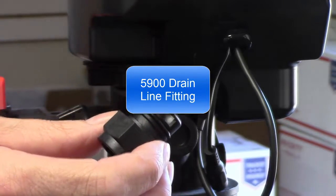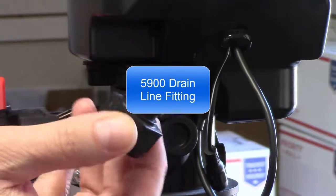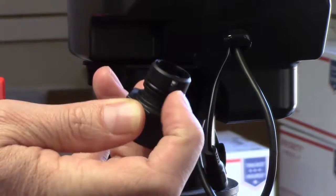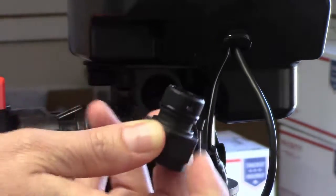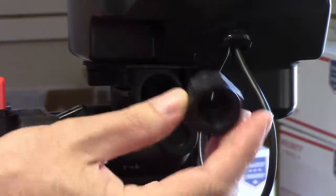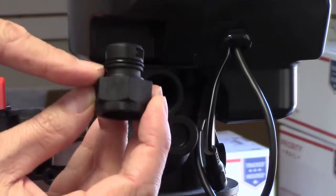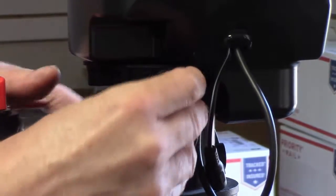Howdy folks. If you're having a little bit of trouble pushing this fitting in — this is the drain line fitting — there's a rubber O-ring. Get a little of that silicone lube on there and lube that up. The main thing is it goes straight in and all it does is push until the nut is flush against the valve body.